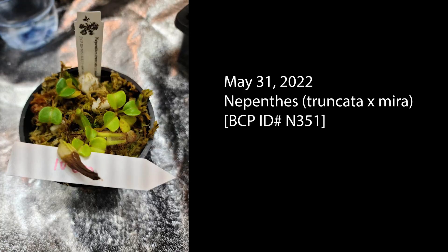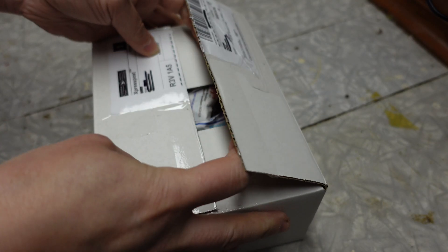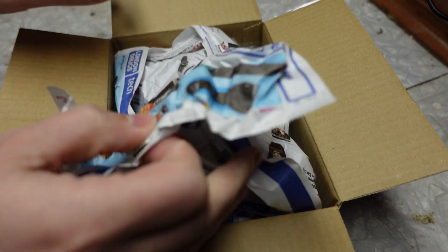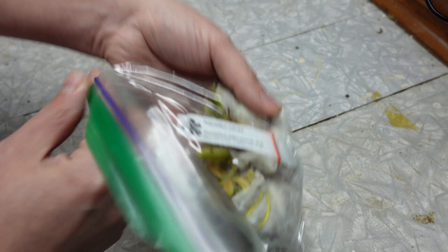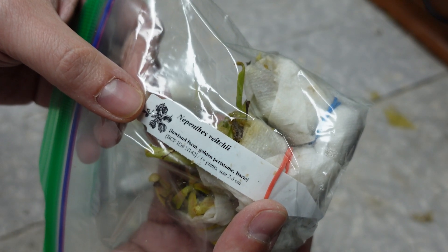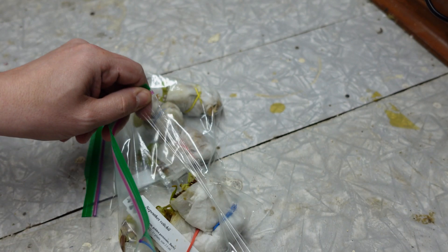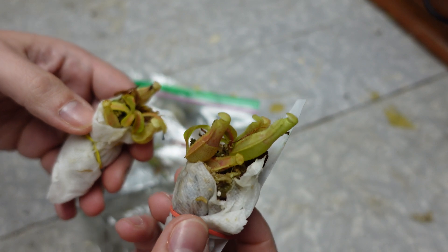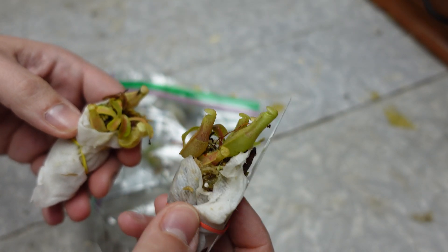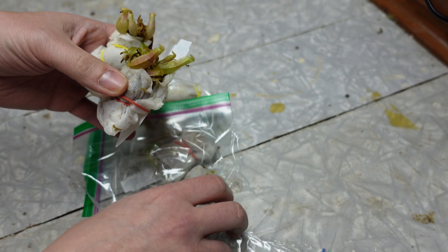So 10 months ago I received this small Truncata by Mira and also some Vichii lowland — that's the golden peristome. Here is the unboxing. I just want to show you the size they had when I received them. They were tiny obviously — small seedlings from Best Carnivorous Plants (BCP). There are two plants in one pot, so I will take the two big ones and do the test with that.